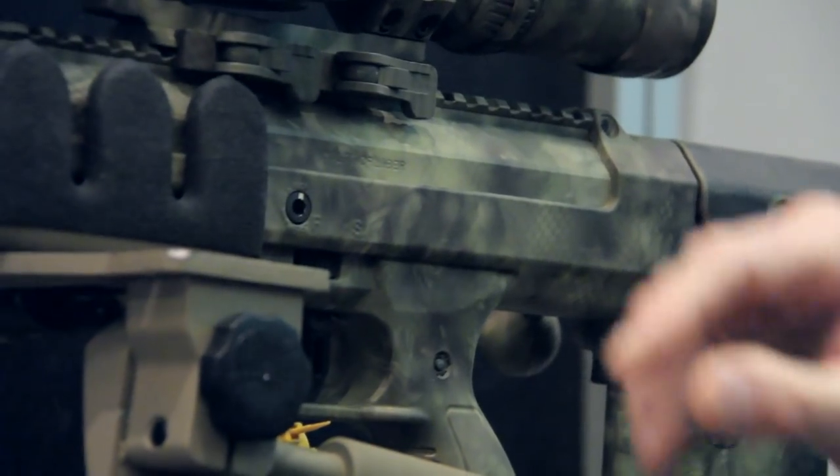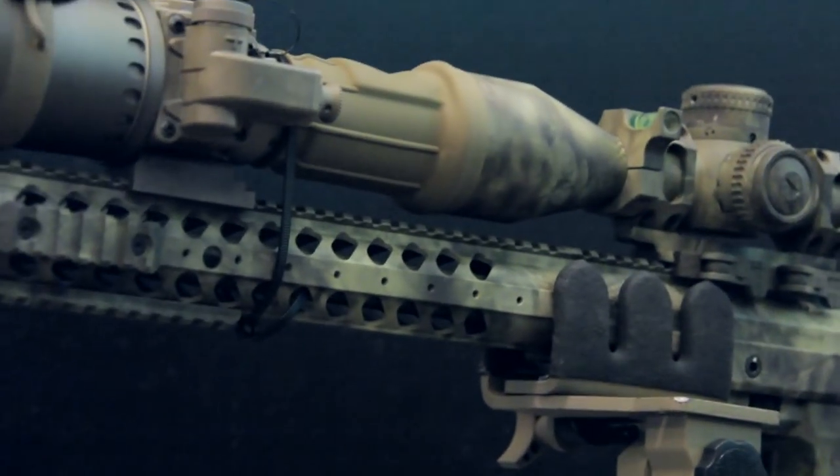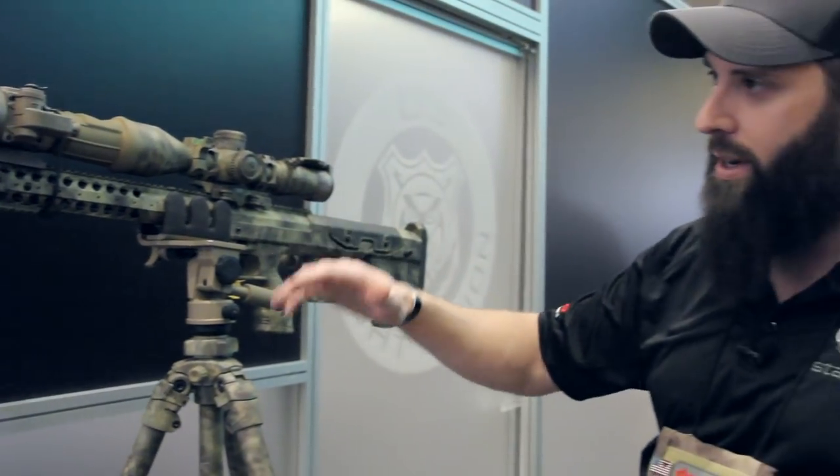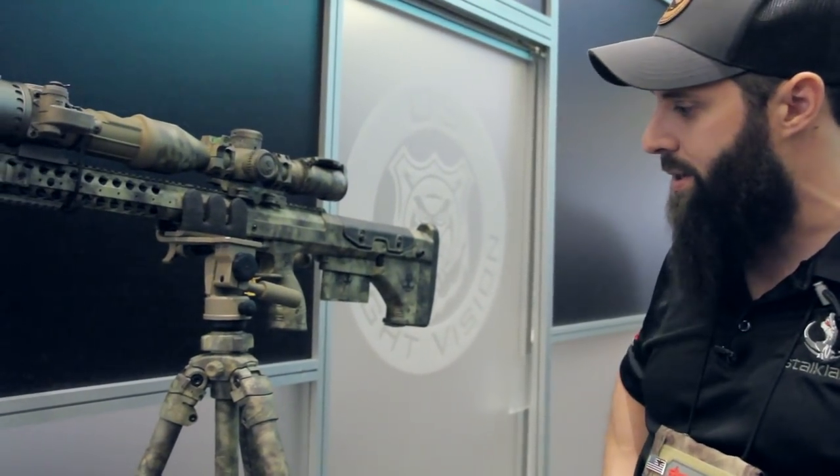If you throw it down in tan, your eye is naturally drawn to the tan elements and it looks a little tan-hued. If you throw it down in green, it's almost like a chameleon — it'll look a little green. So we've been really happy with the Stockland series pattern.